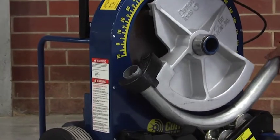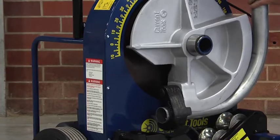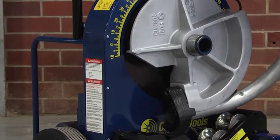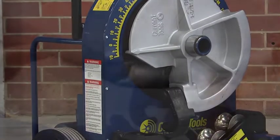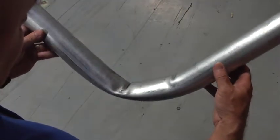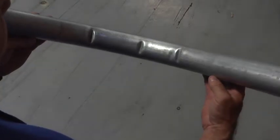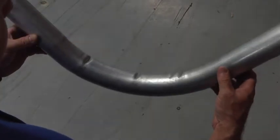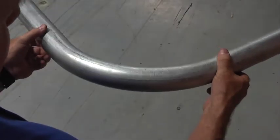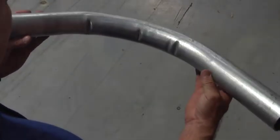If your roller support is out of adjustment, the condition of the bent conduit will indicate how far out of adjustment it is. If creased, the roller support is extremely loose and will require two to three turns of the adjusting bolts to raise the roller support. Extremely rippled bends will require one to two complete turns of the adjusting bolts. If just a few ripples, it will only require a half to one turn of the adjusting bolts.